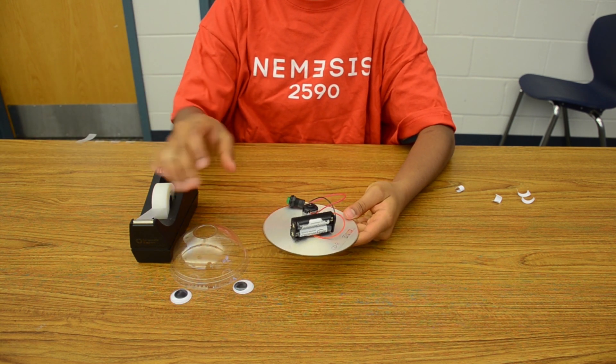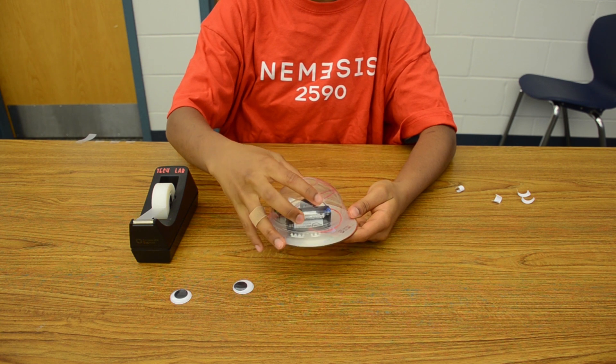After this, take the plastic cap and place it onto the top, pulling the button through the hole on the top.